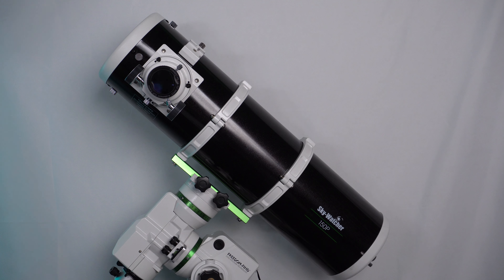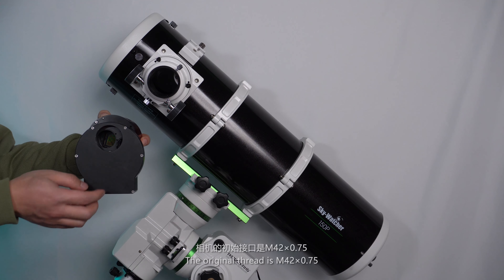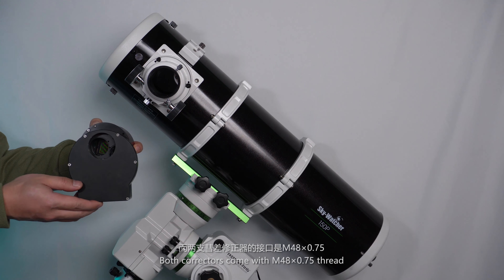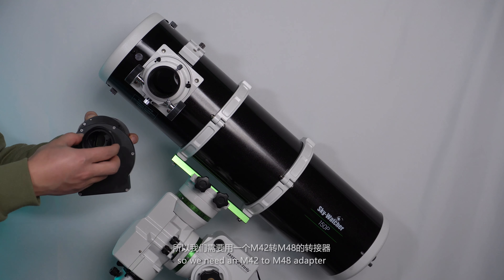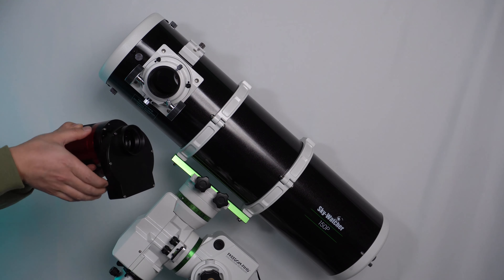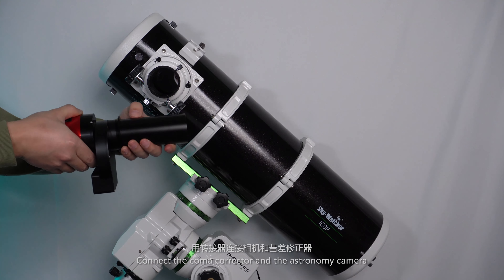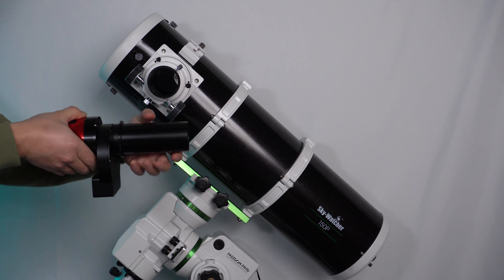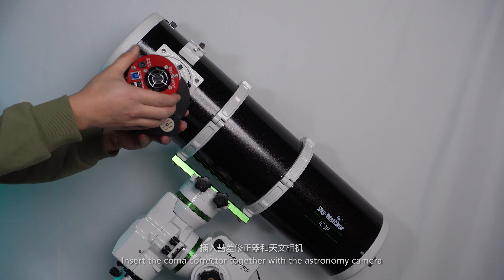Now let's get started. This is an astronomy camera. The original thread is M42 times three-quarters. Both correctors come with M48 times three-quarter thread, so we need an M42 to M48 adapter. Connect the coma corrector and the astronomy camera, then insert the coma corrector together with the astronomy camera.